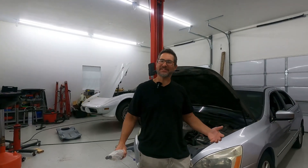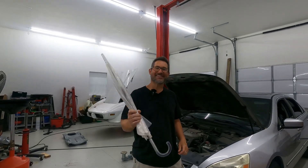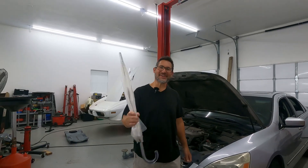Hey guys, welcome back to the Joy of Wrenching. I'm your friendly neighborhood mechanic and today we've got a car that won't start and I want to show you how to fix it with this — an umbrella. That's right, we're going to fix this car that won't start with an umbrella. So come along with me and let's get into it.